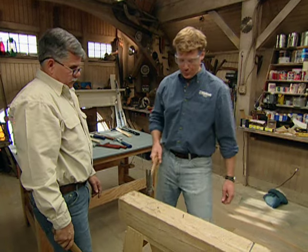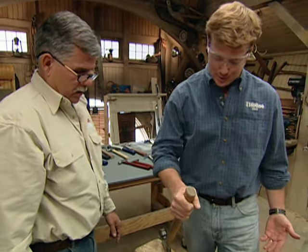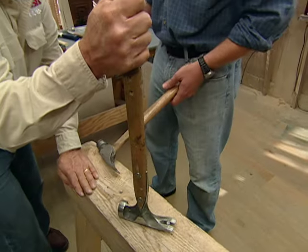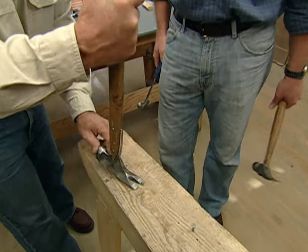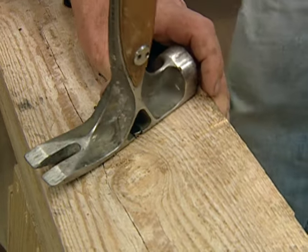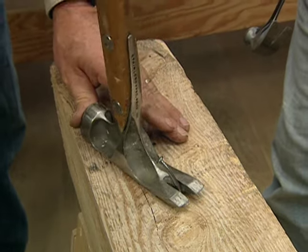Now once we've gotten them in, every once in a while you'll miss-hit and have to pull a nail out. With a straight claw hammer you can get under that nail and pull it. But if the nail is in a hard-to-get place or low, and you can't get the straight claw under there, you can get the side of the hammer in, get under it, get some good leverage, and pull the nail right out.